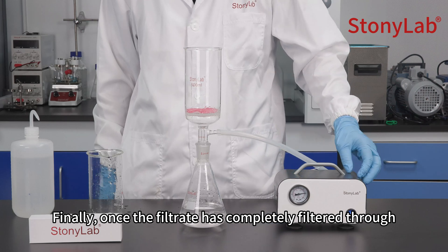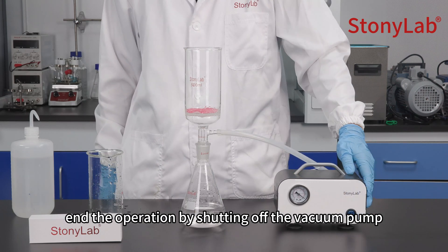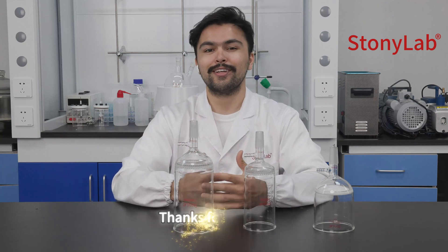Finally, once the filtrate has completely filtered through, end the operation by shutting off the vacuum pump. We offer various specifications and also support customization. Thanks for watching.